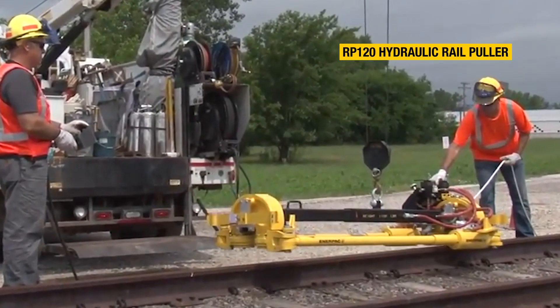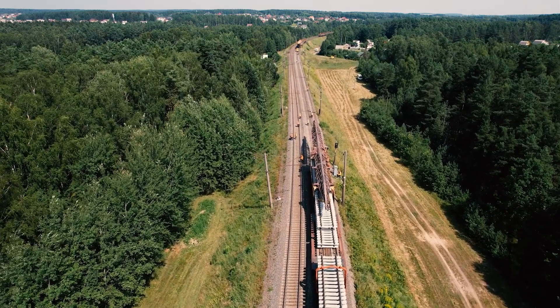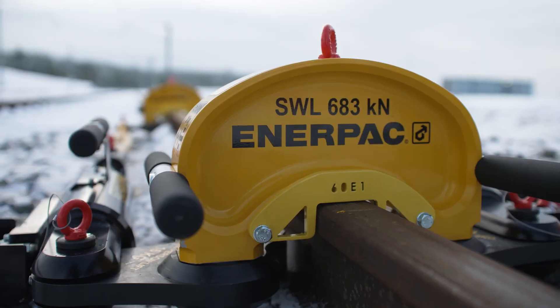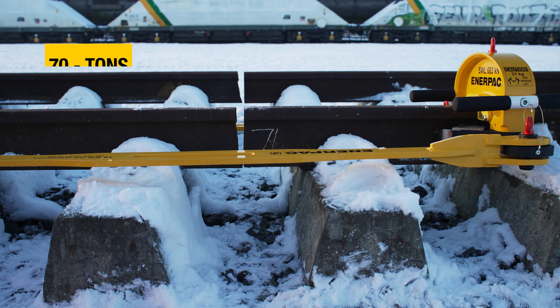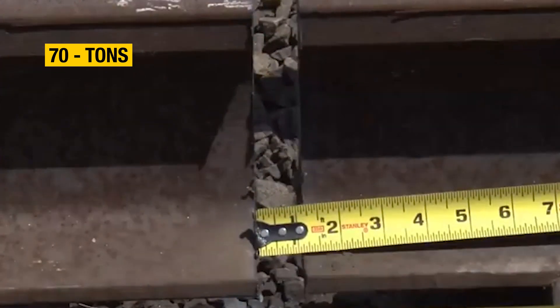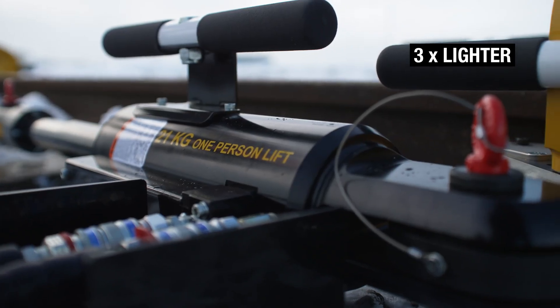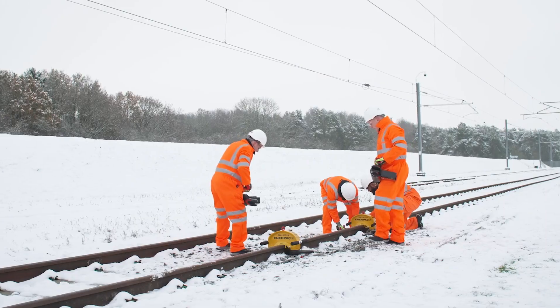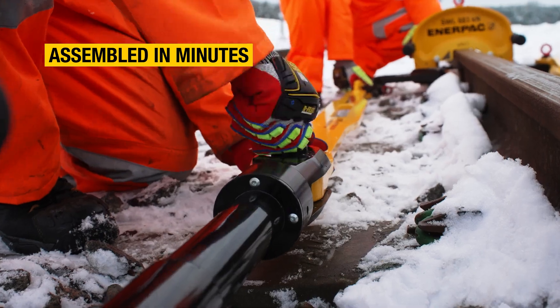Pre-assembled rail stressors may be a good option where access is easy, but what if you need to reach a more remote section of track? This is why Interpak developed the RP70A rail stressor with the capacity to deliver up to 70 tons of hydraulic pulling force. This innovative and modular kit is up to three times lighter than similar tools, meaning the complete kit can be easily carried to the job site and intuitively assembled or disassembled in minutes.